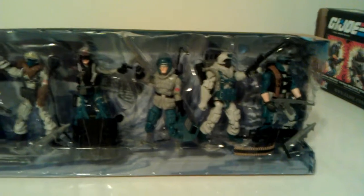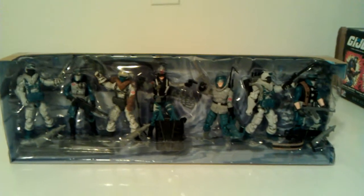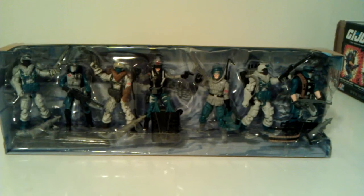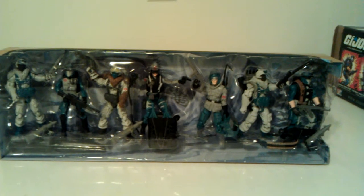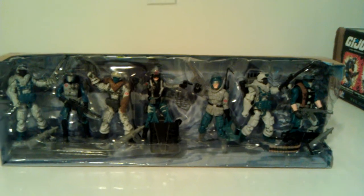So this was a dope two-pack to pick up — the Arctic and the Desert set. I was able to pick both of them up from Motor City Comic Con back in May for about 80 bucks. Looking on Amazon, they're running almost 200 now, but it was a great find. I'm glad to have them as part of my collection. So there you have it — Mr. 1013 here with the review of the Cobra Arctic Assault Squad. See you later YouTube.